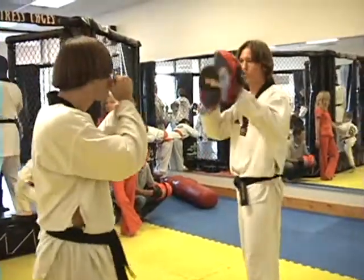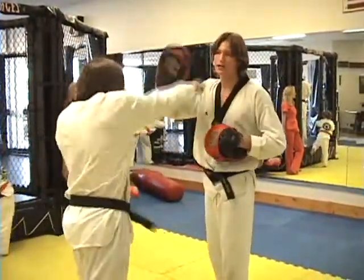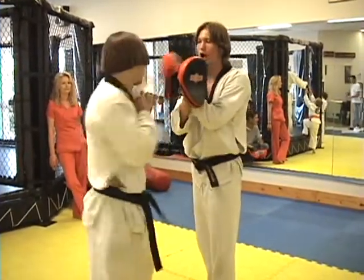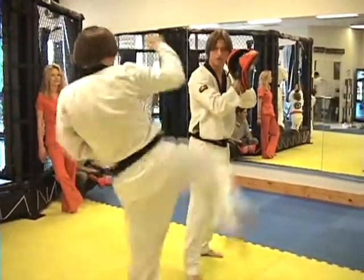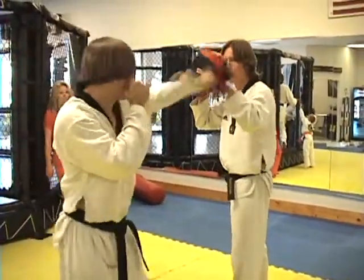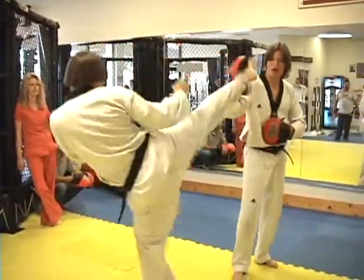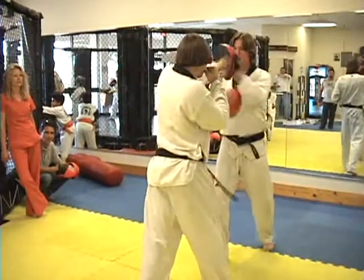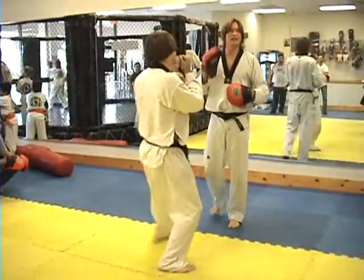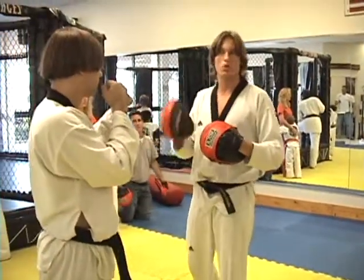Green belt: jab, jab, cross, hook, upper, hook, straight — two knees, right, right, elbow, elbow, left, right, roundhouse. Purple belt: jab, jab, cross, hook, hook, straight, roundhouse. Then jab, cross, roundhouse, jab, cross, hook. Lead hand punches first — so always the hand that's in front is the one punching first.